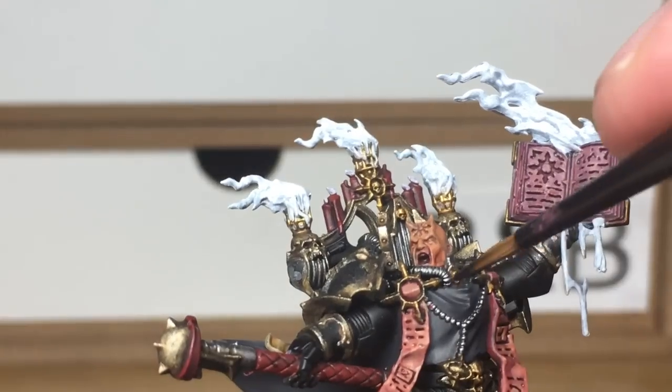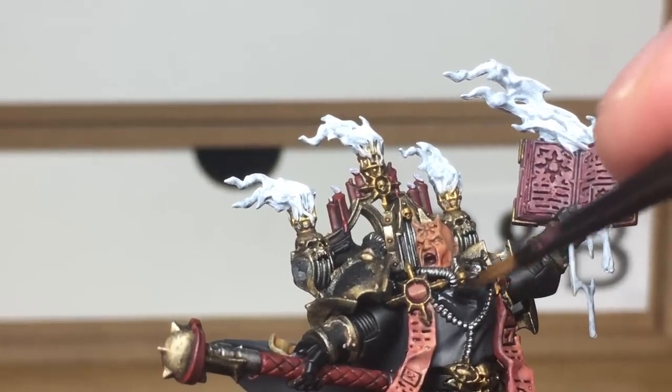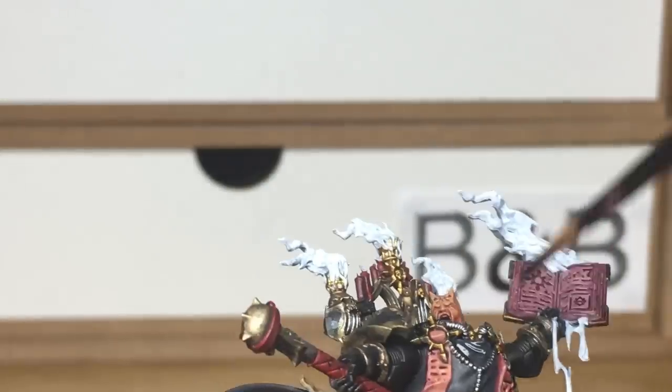Now we're moving onto Citadel Nuln Oil, and this is going to be to do all of the silvery metallics and also his cloak.